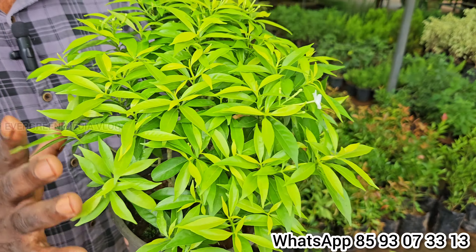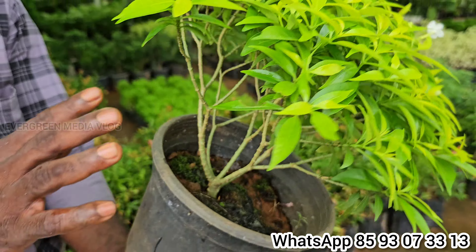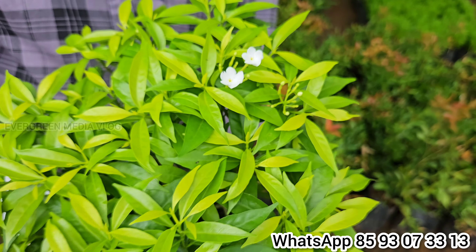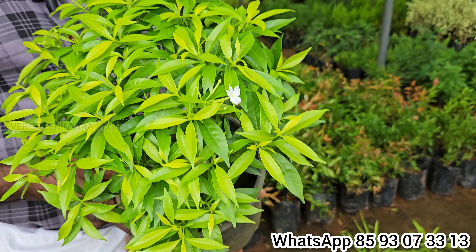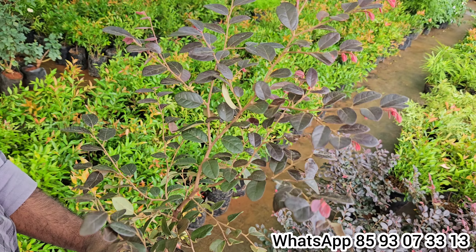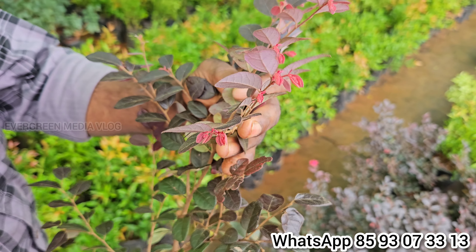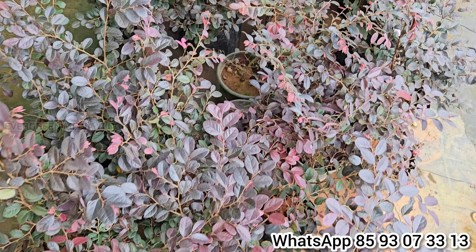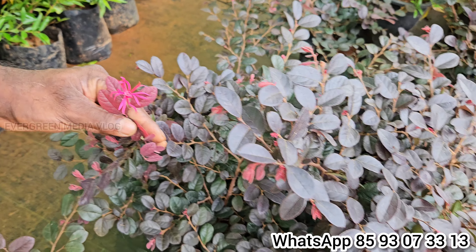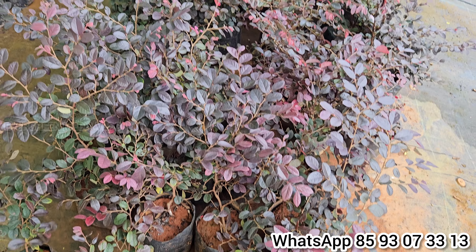It is a rosada plant. It is red. It is red and yellow. It is yellow, and it is a different size — red, yellow, and green. This is a very good plant.